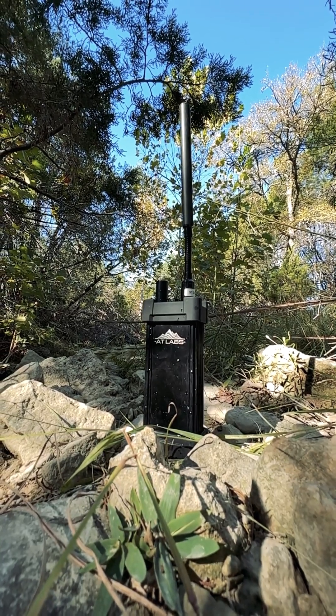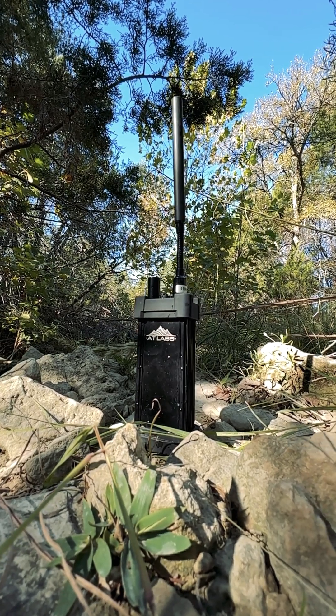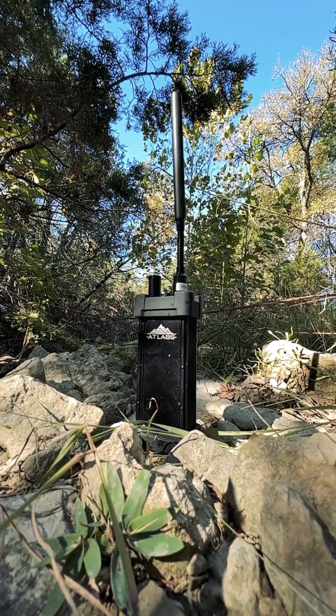Each antenna comes to AT Labs uncut, and AT Labs cuts and tunes it to each radio. This ensures you get the best fidelity for each radio that's possible.